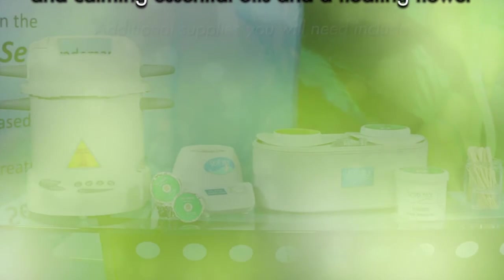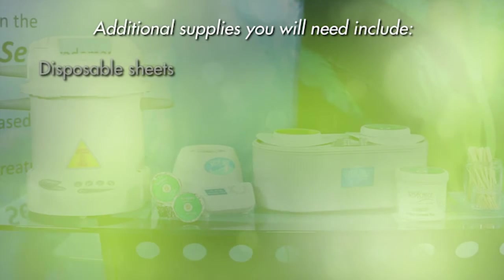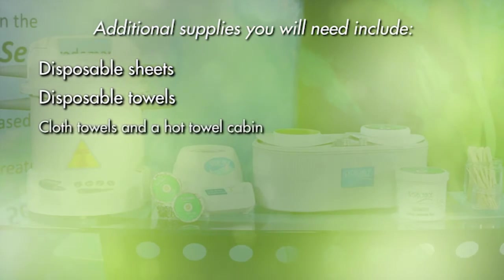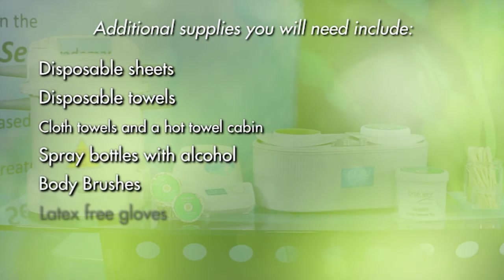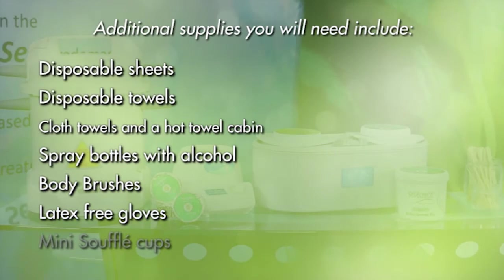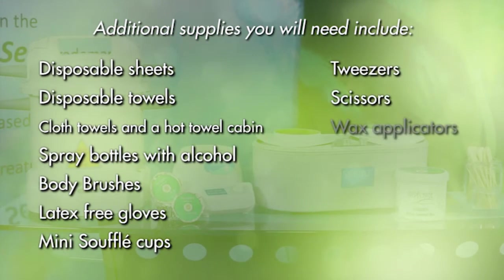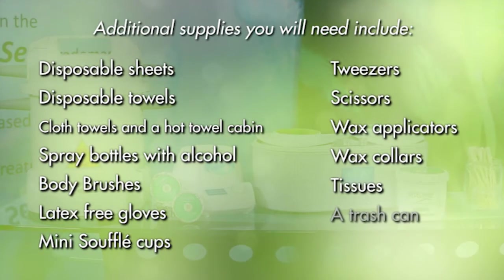Additional supplies you will need include disposable sheets, disposable towels, cloth towels and a hot towel cabin, spray bottles with alcohol, body brushes, latex-free gloves, mini souffle cups, tweezers, scissors, wax applicators, wax collars, tissues, a trash can, and cotton.